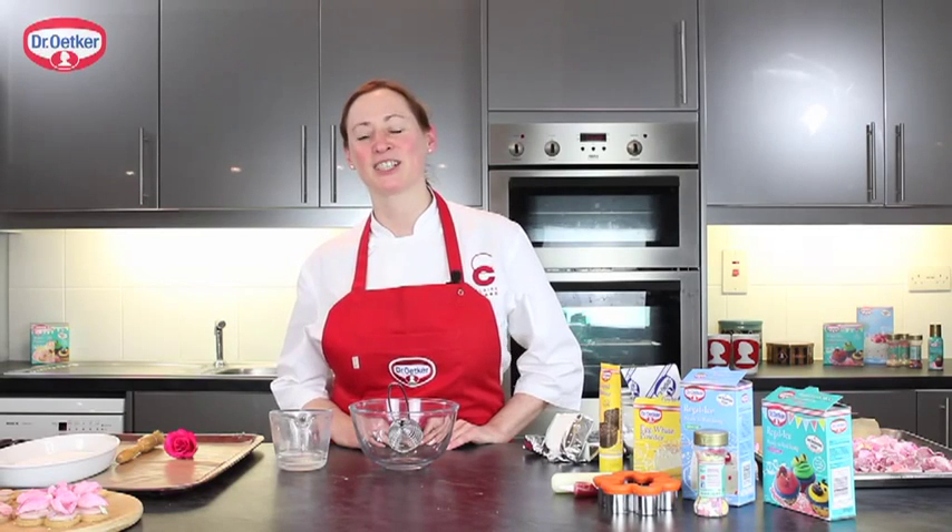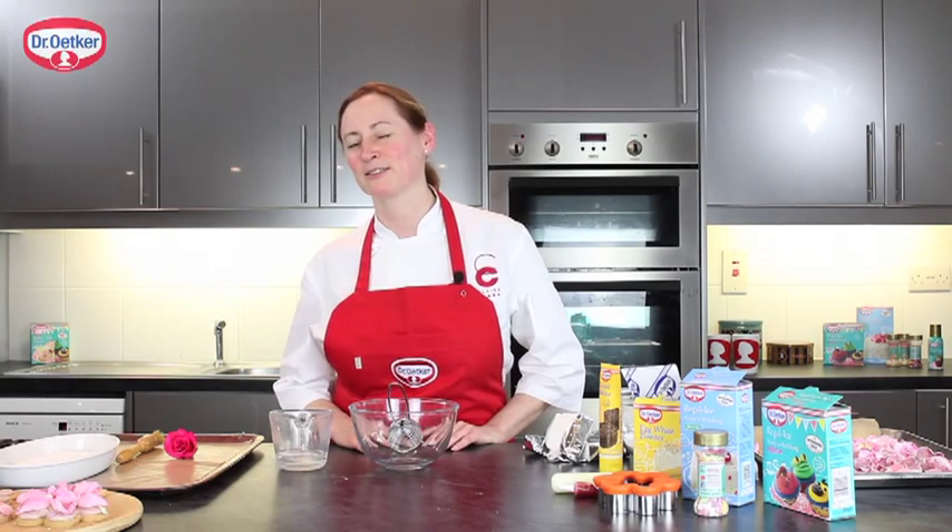My name is Claire Clark, Chef Patissier, and I've been working with Dr. Oetker on baking trends. I'm going to be showing you something today inspired by nature. We're going to be using fresh rose petals and incorporating them into a lovely shortbread cookie.